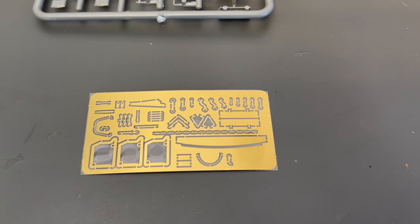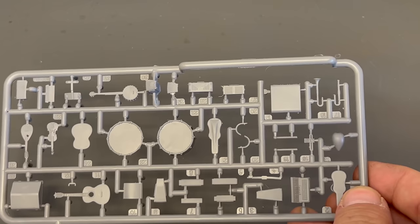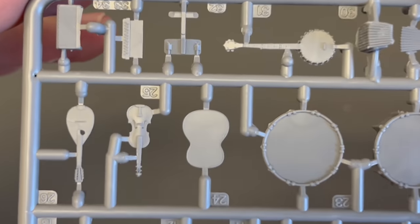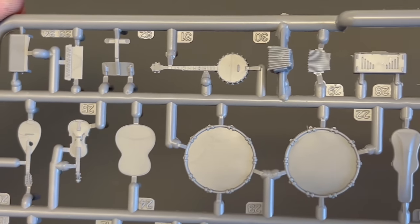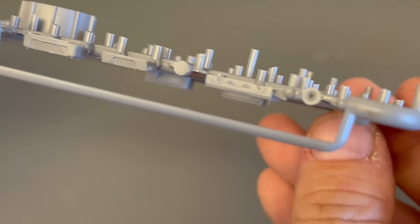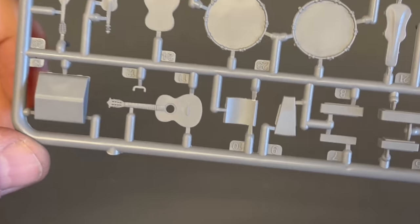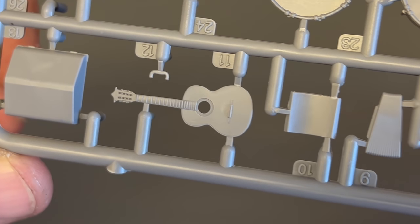Now let's take a look at the Musical Instruments set. Inside this kit you get two identical sprues plus a sheet of musical note paper you can cut up and place around a scene. Getting in close, we have what looks like a mandolin, a violin, a banjo, a couple of drums, some slide molding, and up on top looks like a guitar case — and there's the actual guitar itself. Pretty nice, especially considering how tiny all this stuff is.